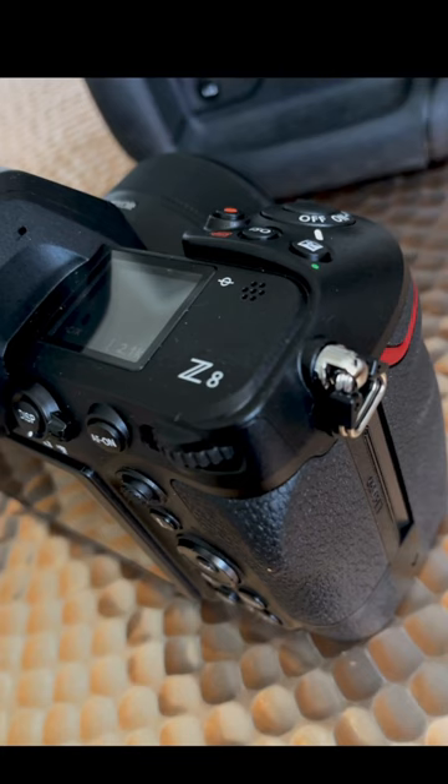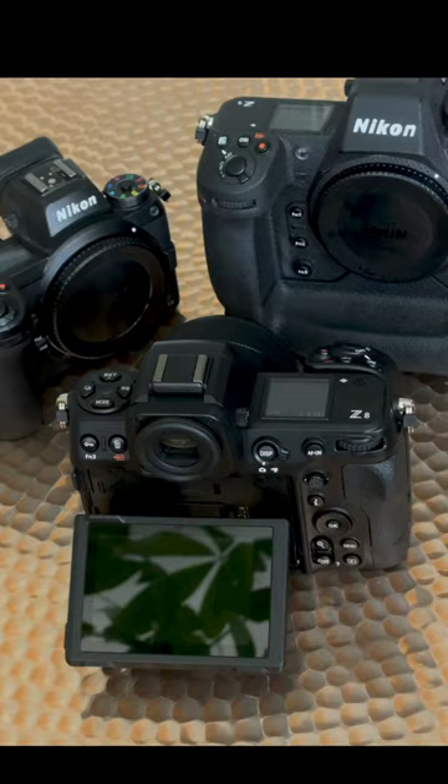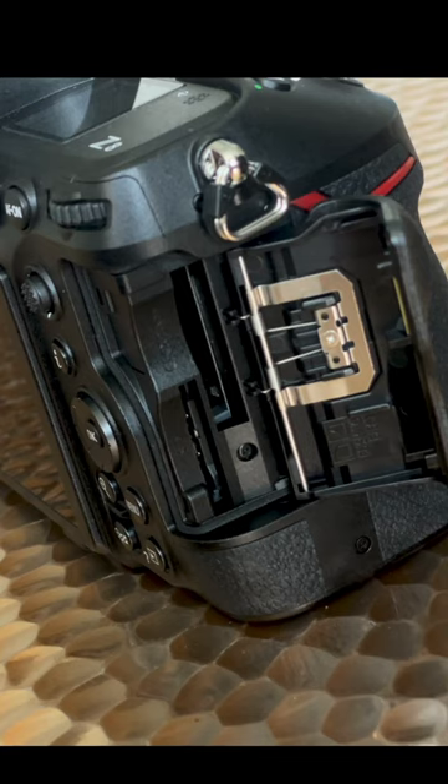Announced on the 10th of May 2023, the Nikon Z8 is the Goldilocks of the Z range, falling neatly between the Z6II range and the flagship Z9 cameras. Lighter and smaller than the Z9, it manages to cram nearly every feature of the pro body into a much more manageable size. Features such as the fully articulated screen, 30fps in JPEG, and 20fps in RAW are all included.